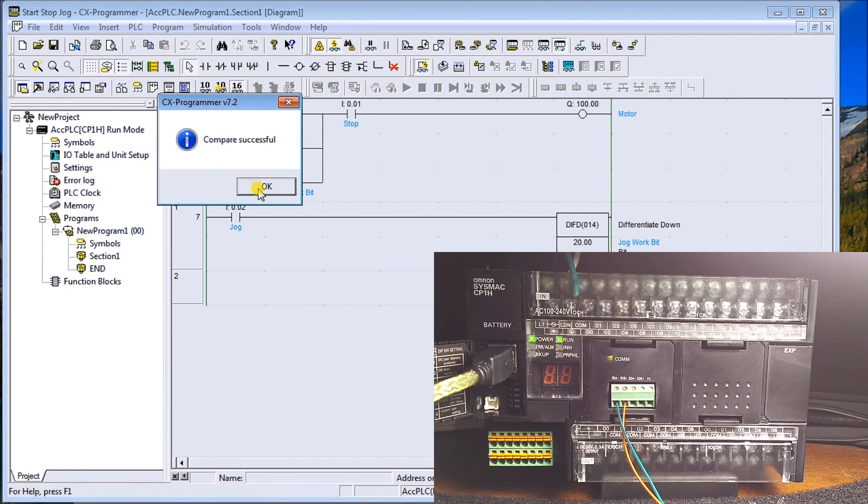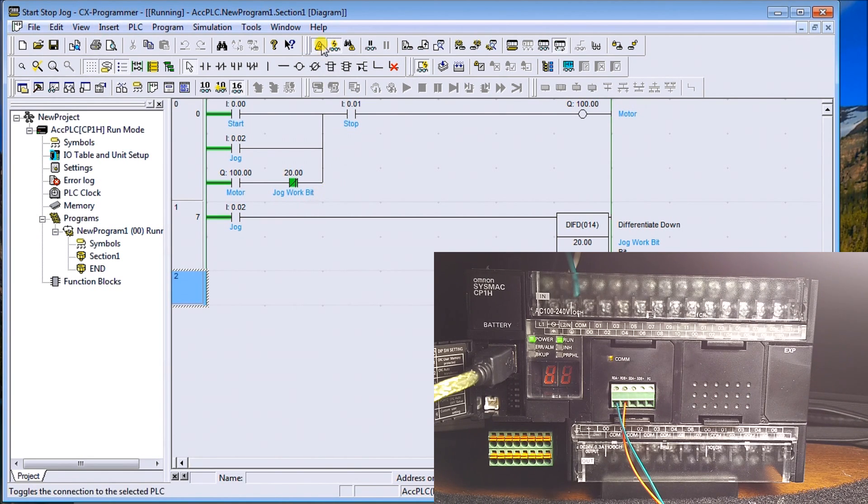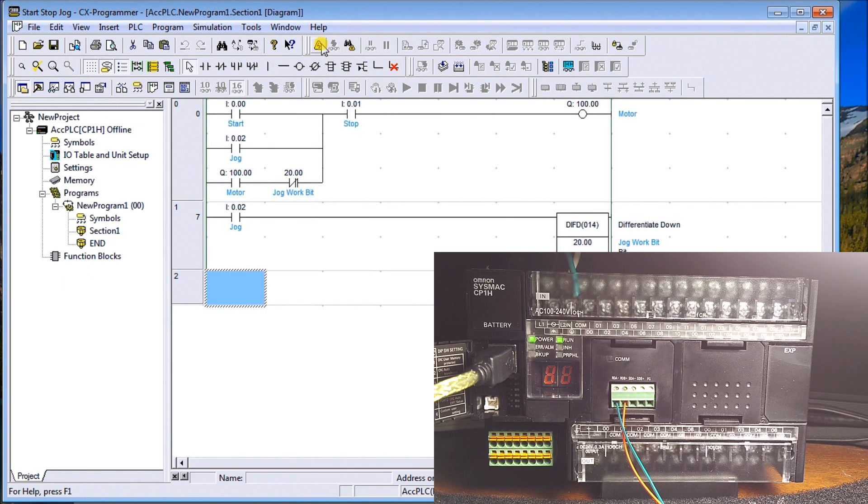We get a response saying the compare is successful, which means the instructions were exactly the same. A lot of times when we go out into the field we need to verify that the program we have matches what's in the PLC and vice versa, so that's a great way of doing that. So we've successfully communicated through our RS485 connection.